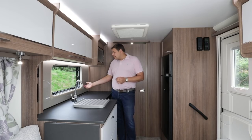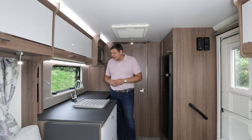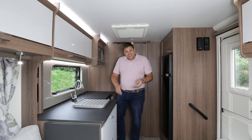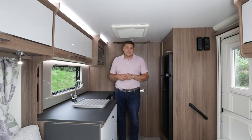One other thing that's good to see is this illuminated splashback — it has taken Bailey a while to put one in, but it does look very smart. In fact, the lighting throughout this van has taken a big step forward. We've got pale over-locker lighting, spotlights, and under-locker lighting, which is really quite cool — a bit like the lighting you get on an aircraft to guide you to the emergency exits.